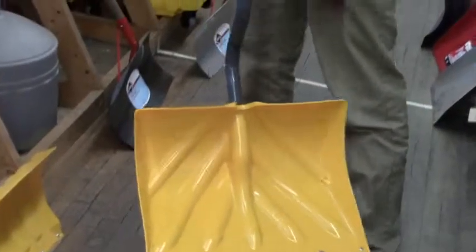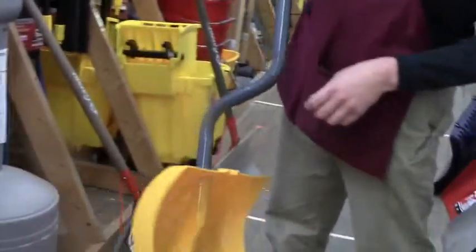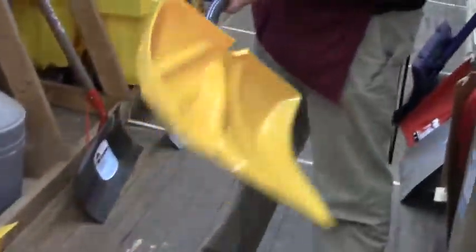There's one called a back saver shovel. You lose a little bit of leverage, but it saves a lot of wear and tear on your back. A lot of people use these — they've become increasingly popular.